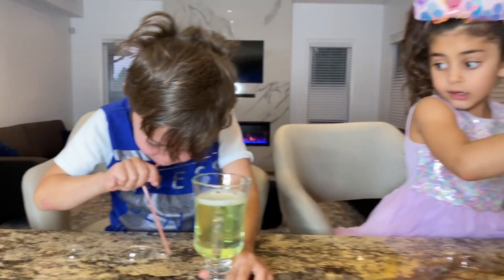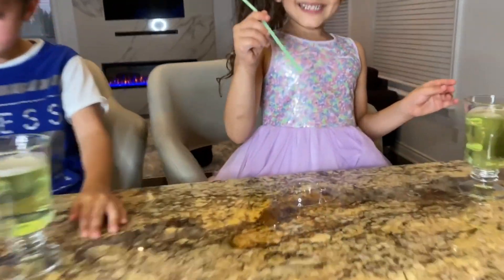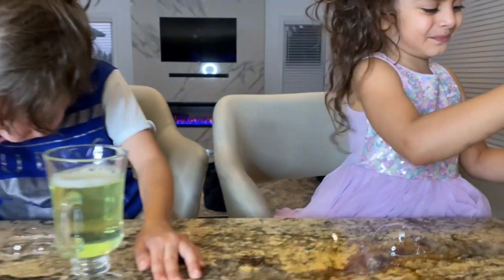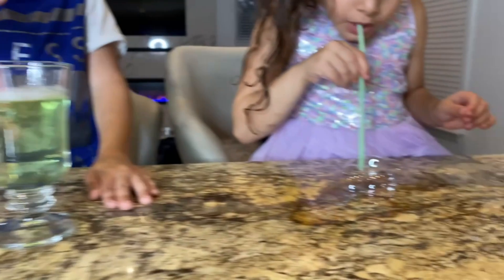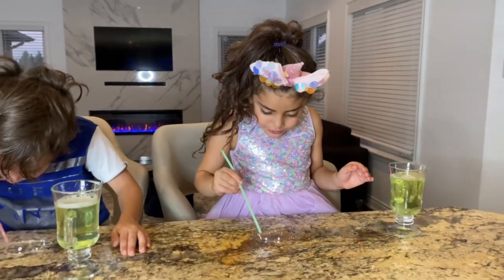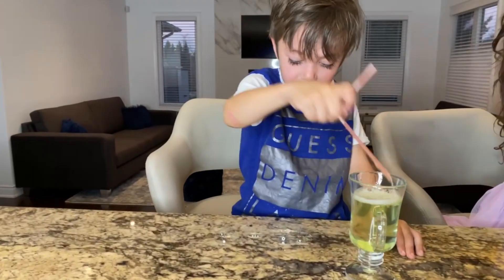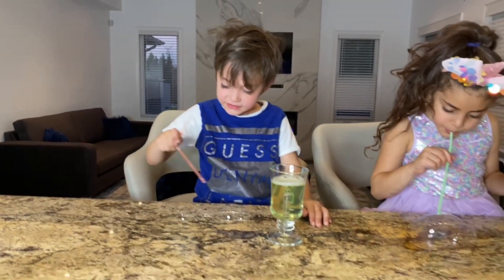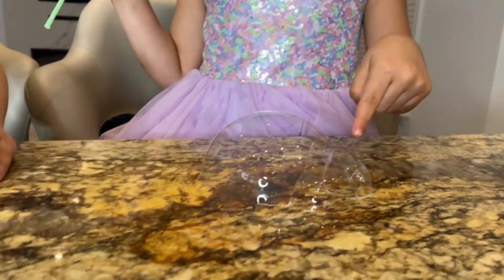Good job! Wow! You guys are amazing! Look! Three in one! How about Zach? How many bubbles do you have, Sally? One, two, three, four, five! Five! How about you, Zach? One, two, three, four, five, six, seven, eight! Whoa! Look at this! That's a big bubble!